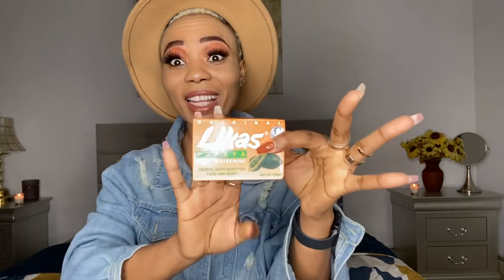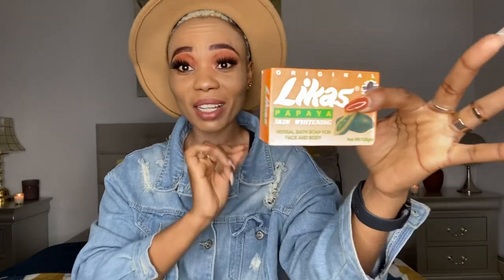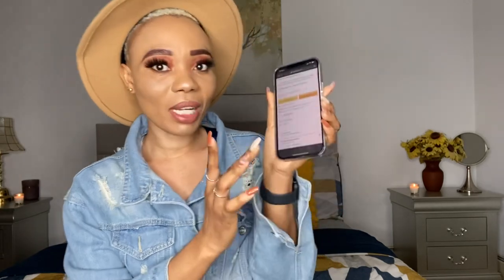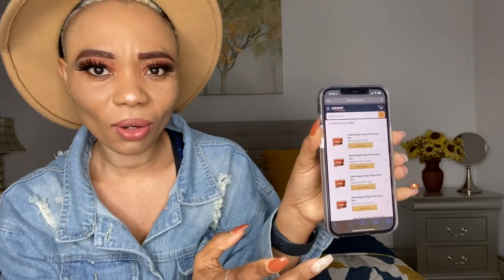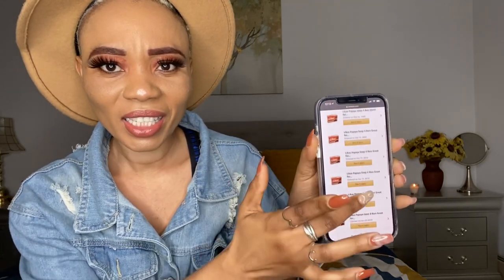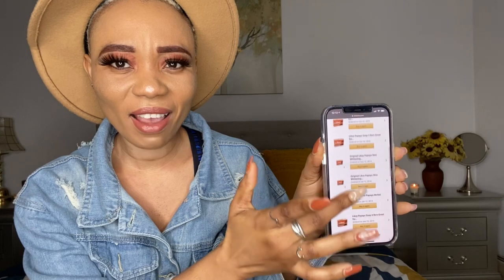This is my daily soap and it's very cheap. I've been buying this soap for a long time. Let me show you my Amazon order list — you can see that I've been buying this soap for like ever.